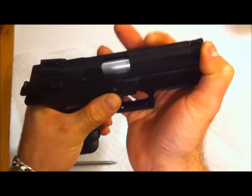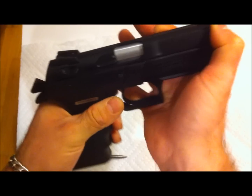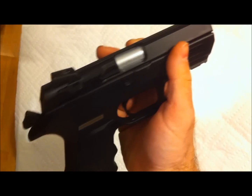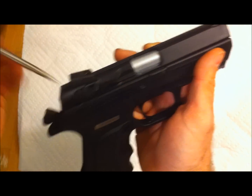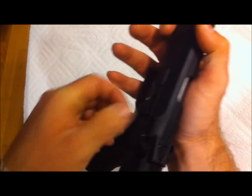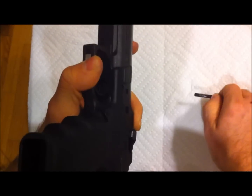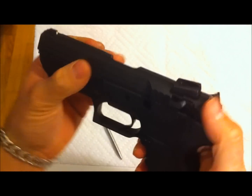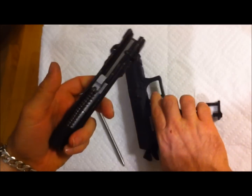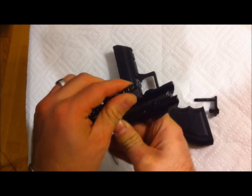To take this gun down, you push the slide back about a quarter of an inch. There's a pin here which is part of the slide release — push it back, push it out. Come over to the opposite side, pull it out with your finger, and the slide slides off.